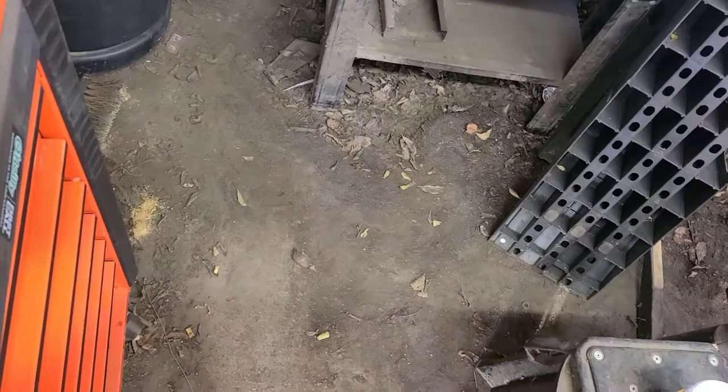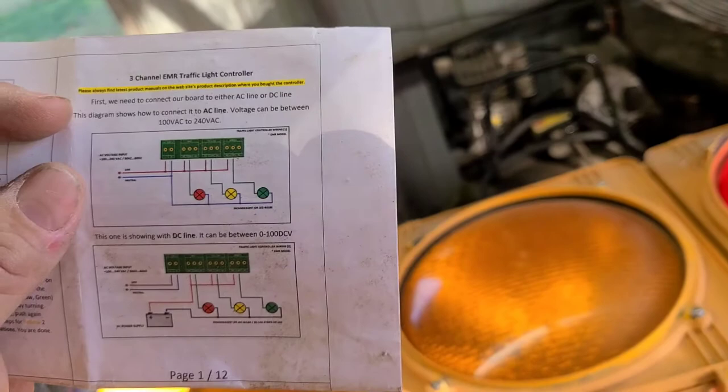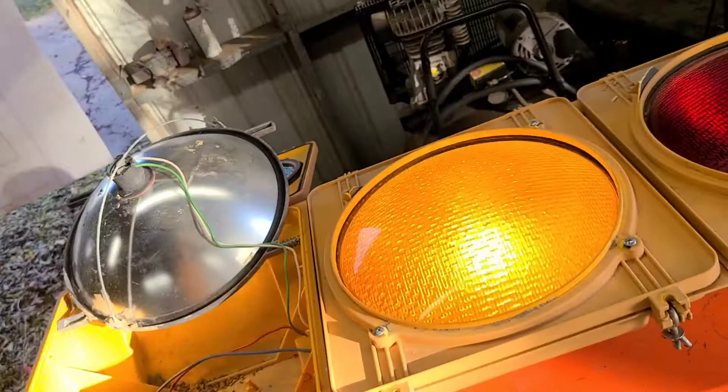Let me show you the paperwork so you can see how it says to wire this thing. You can see the top shows 110-volt wiring, you can screenshot it and save it. Down here it'll also work on DC voltage from 1 volt to 100 volts, so if you want to rig one up for your RV that'd be pretty cool - have it at your campsite or in your pit area.